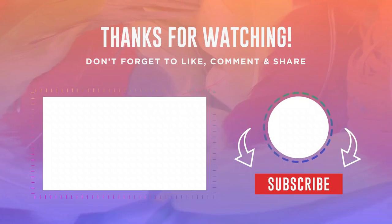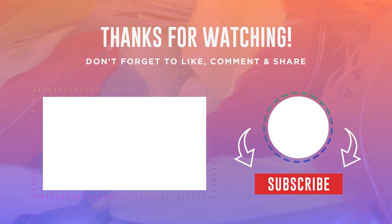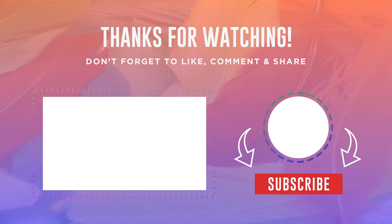That's it for today's video. If you enjoy content about cars, don't forget to subscribe. See you in the next video.